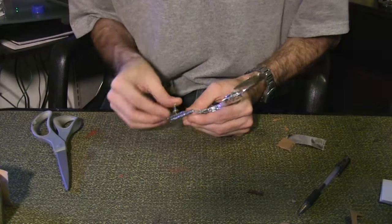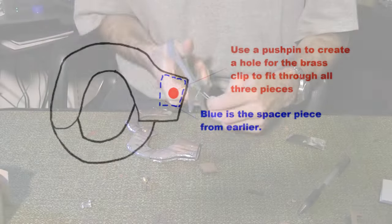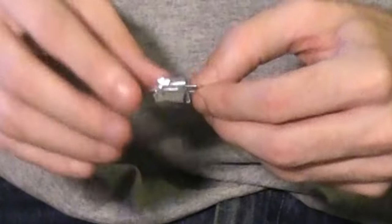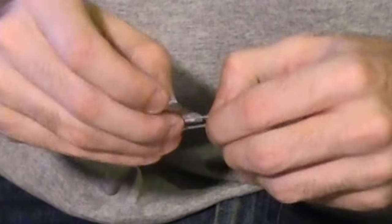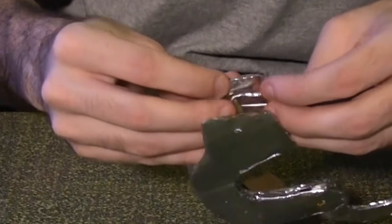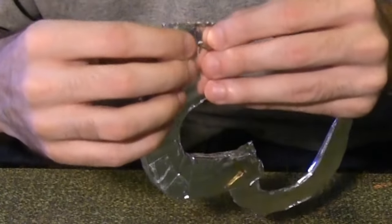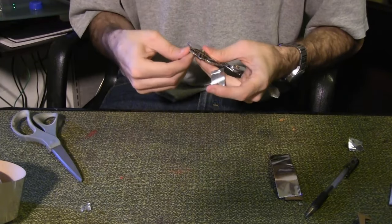Poke another hole through the handcuffs here. Cut away this part of a paper clip and wrap the open ends with a strip of aluminum tape. Poke a brass clip through the first layer of cardboard, then place the paper clip around it, then the spacer piece, and the last cardboard layer. Cover the surrounding area with aluminum tape.